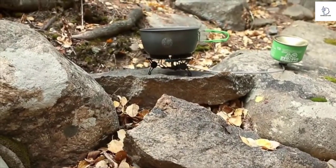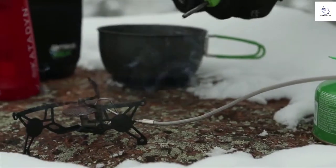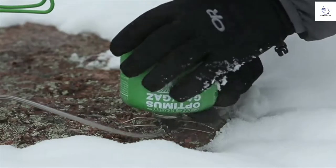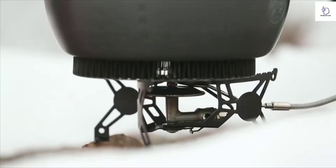Perfect for year-round use, the Vega is built to perform when other canister stoves won't. For ultimate performance in winter or cold weather, simply fold open the canister stand legs and invert the fuel canister after the stove has been lit. This not only allows the Vega to be used in cold conditions, it also provides a turbo boost whenever a hotter flame and faster cooking is necessary.